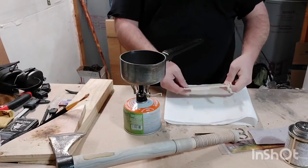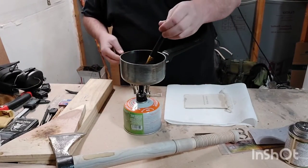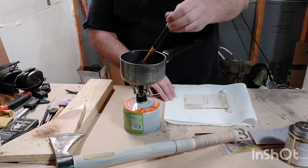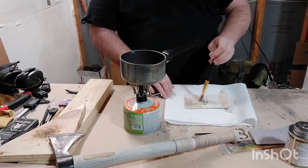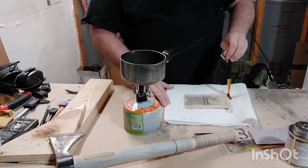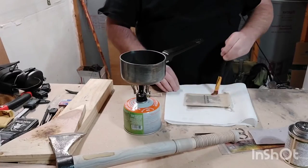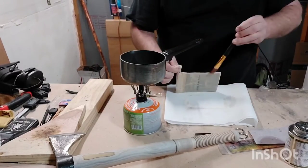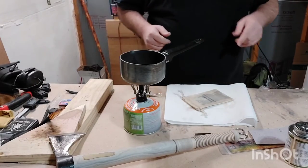This feels like it's dry, so I'm going to flip it over and paint the back side — basically a rinse and repeat scenario here. We'll let this cool off for a while and then I'll bring you guys back.